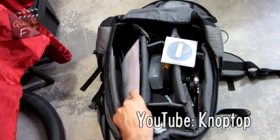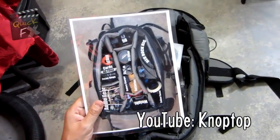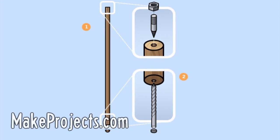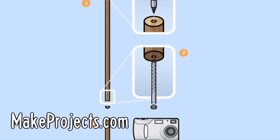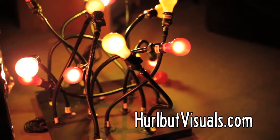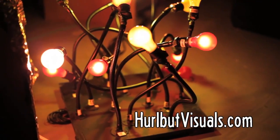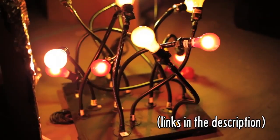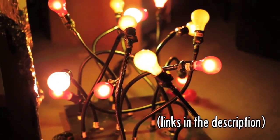Here's a roundup of this week's best DIY tips. Dave Knopp recommends taking a photo of your gear to use as a simple checklist when you're in the field. Make Magazine uses a broomstick to build the world's cheapest monopod. And Shane Hurlburt shows us how to create a DIY fire lighting effect with a bunch of gooseneck stands, light bulbs, and dimmer switches. The links to these DIY projects are in the video description.